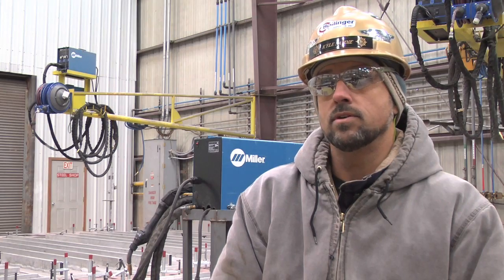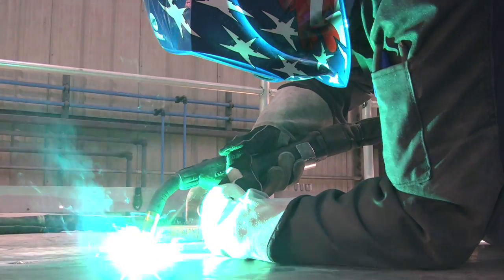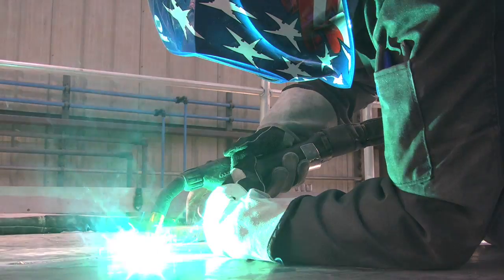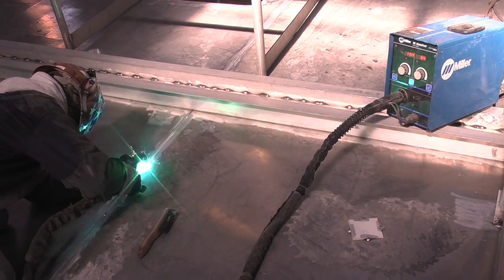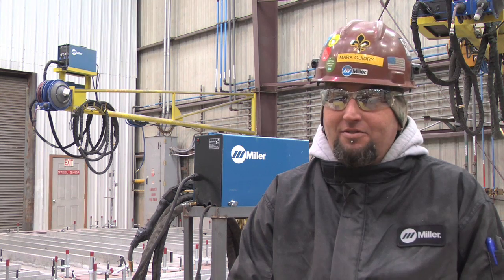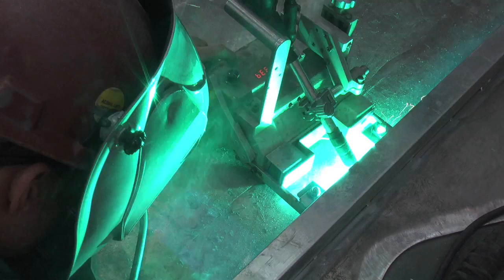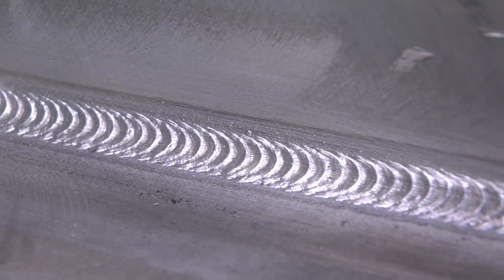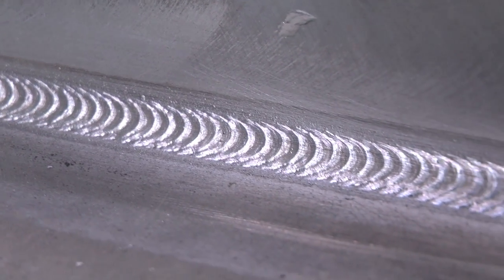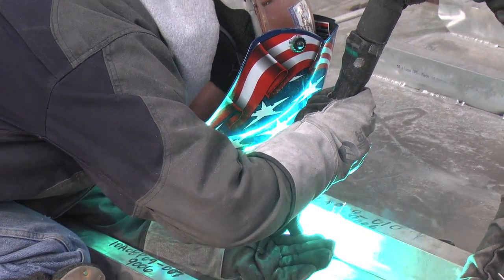We do have some new employees coming up as welders, and with the synergic mode and all, it makes it easy — it takes out the guessing of settings. They're a very good machine. It saves a lot of time on everything, the performance is better, the quality is better. You can't ask for anything better than these machines.